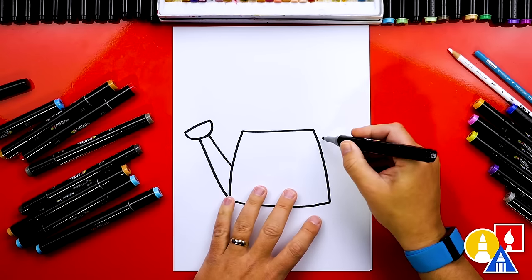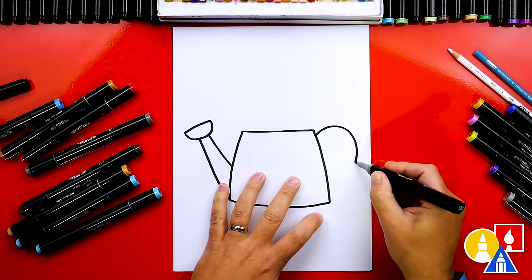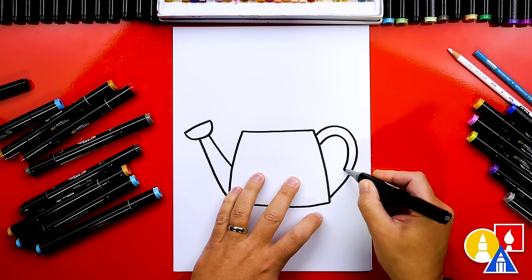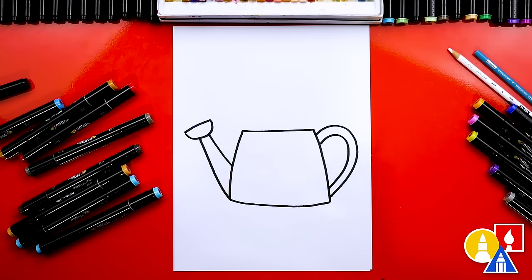Next let's draw the handle on the right side. We're gonna draw a curve that comes out from the top down to the bottom, and then repeat that same curve inside. There's the main shape of our watering can!